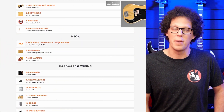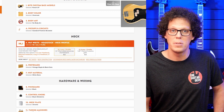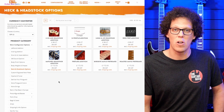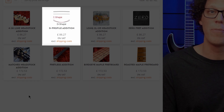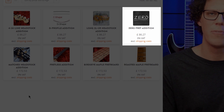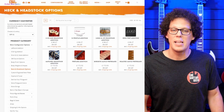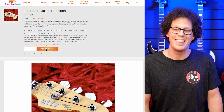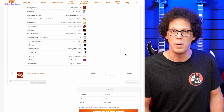Now, what about that four-in-line headstock? Let's go to step five of the configurator: nut width, headstock, neck profile. You'll find a bunch of additional options in the left column — neck and headstock options. We have: four-in-line headstock, matched headstock, D-profile, the long two-left-to-right headstock we discussed before, zero fret, fretless, bird's-eye maple, and roasted maple fretboards. An abundance of options just a mouse click away. Let's click four-in-line headstock, add to cart — and there it is, your custom bass in the basket with the four-in-line headstock edition.